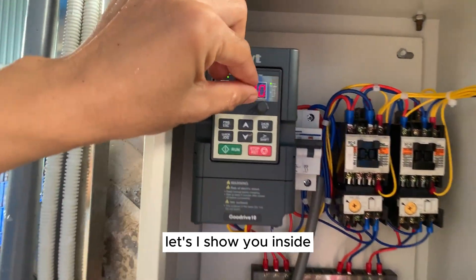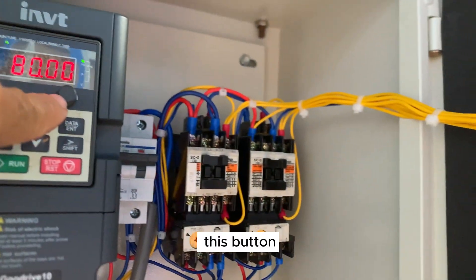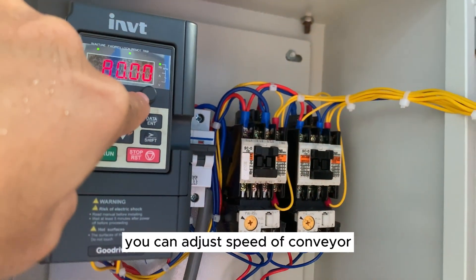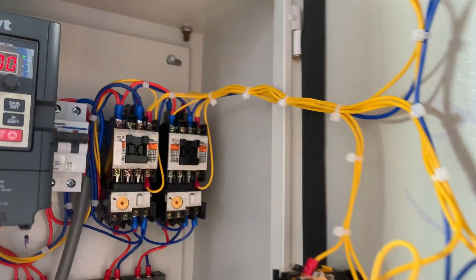Let me show you inside. You can adjust the speed of the machine using this button. This button lets you control the speed of the conveyor.